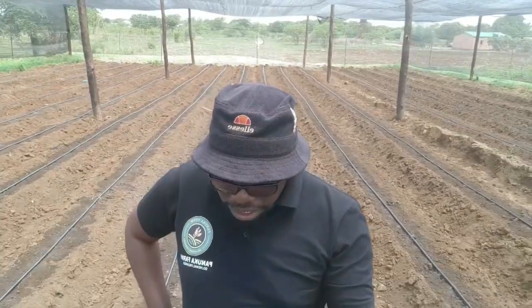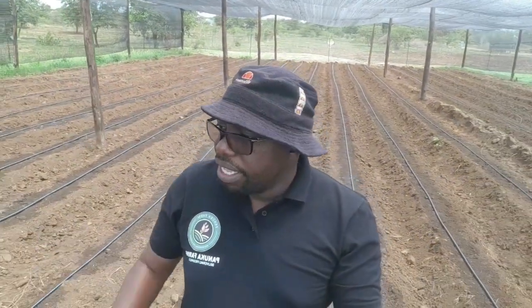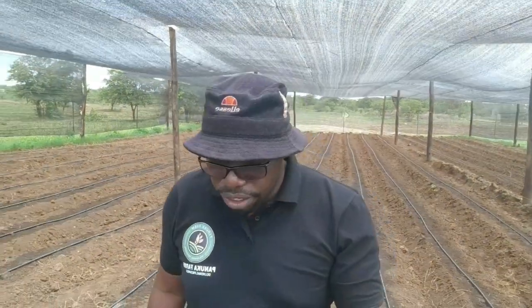This has been yours truly, Mr. Panuka, showing you our newest shade net and how we went about constructing it. Get out there — if you want, you can replicate this. Be ready for a few challenges here and there, but it's all good. Thank you so much, and have a lovely one. Bye!